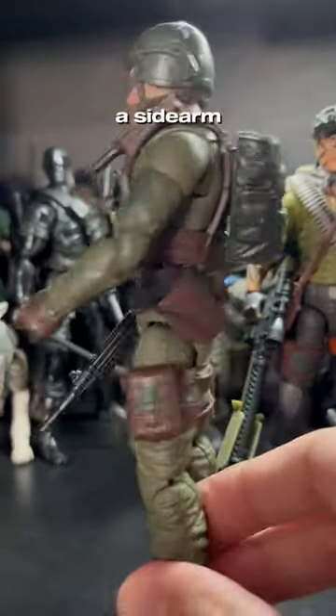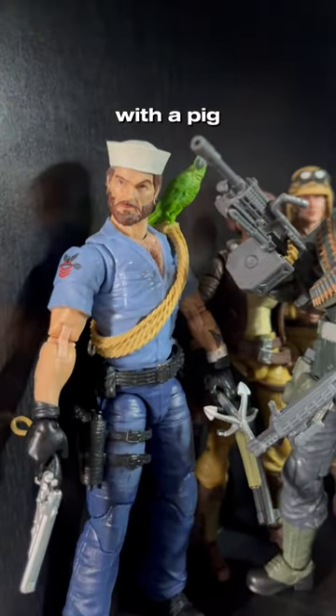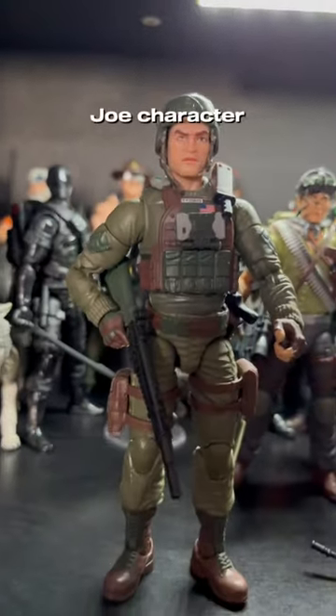He does have a sidearm, and overall I just really like this figure. Again, he may not look crazy like a big giant snow commando or a sailor with a bird with a peg leg, but he is a very quintessential version of a GI Joe character.